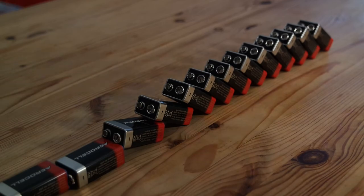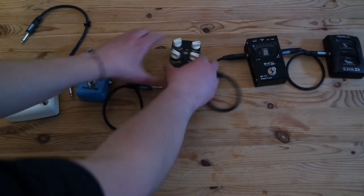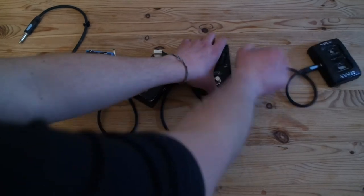Hey guys, I'm Leo Rein for the Guitar Maniac, and in this episode I'm gonna talk about powering the pedal board. As soon as you get more than two stompboxes, you start asking yourself how do you power those. Using batteries might be expensive, and besides, you have to unplug the cables each time you don't use the stompboxes to save the battery's life, and this is not convenient.